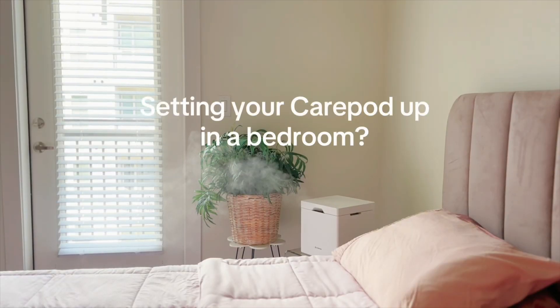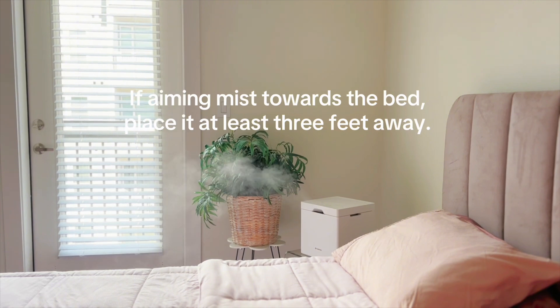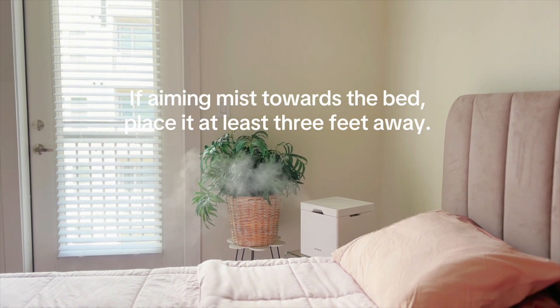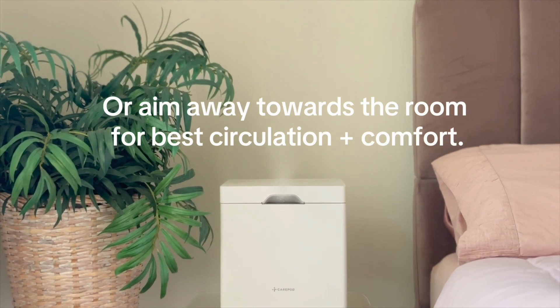Setting your CarePod up in a bedroom? If aiming mist toward the bed, place it at least three feet away. Or aim away towards the room for best circulation and comfort.